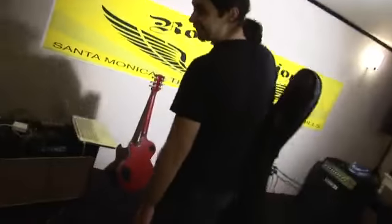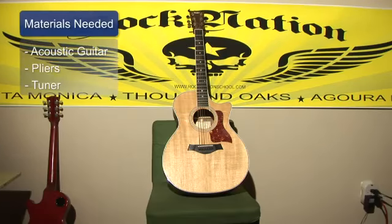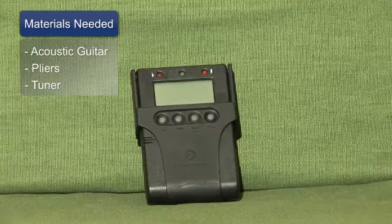Hey, this is Mario from Roc Nation and I'm here to teach you how to string and tune an acoustic guitar. The materials you're going to need are a guitar that's missing a string or two, pliers, and a tuner.